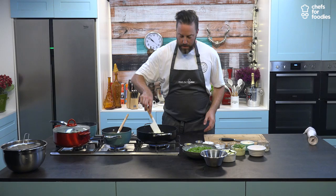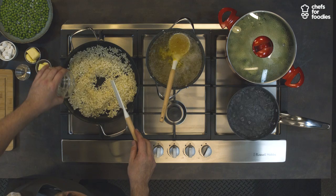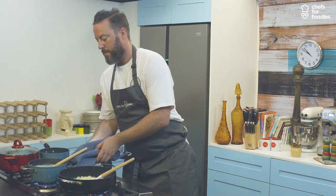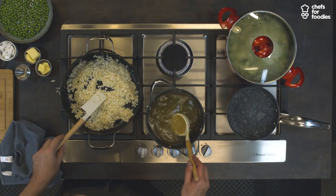Now where is our vino? We're going to use a bit of vermouth. I like to use vermouth in risottos — from the many recipes I've read, it's one of the main alcohols for it. You can hear that it's absorbing nicely. I'm just going to move the stock off of the heat. That rice is becoming nice and shiny now.